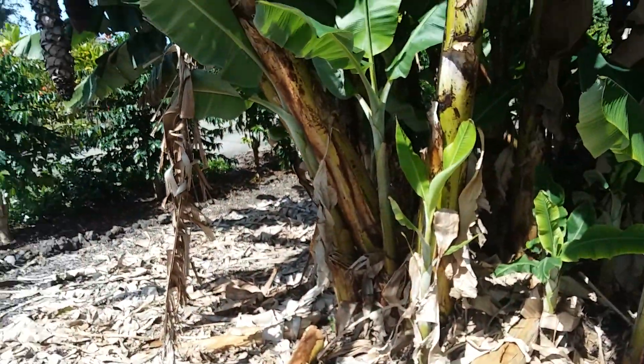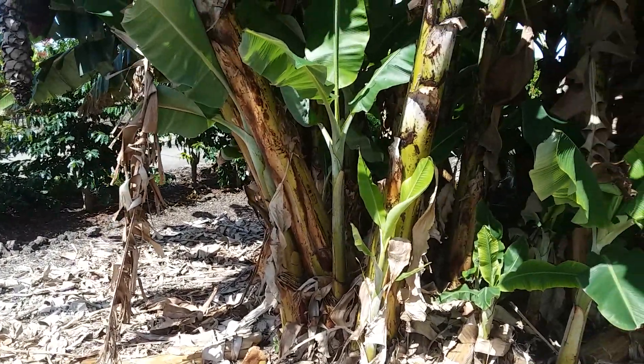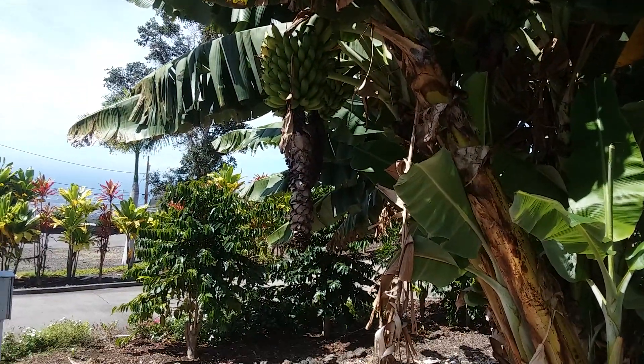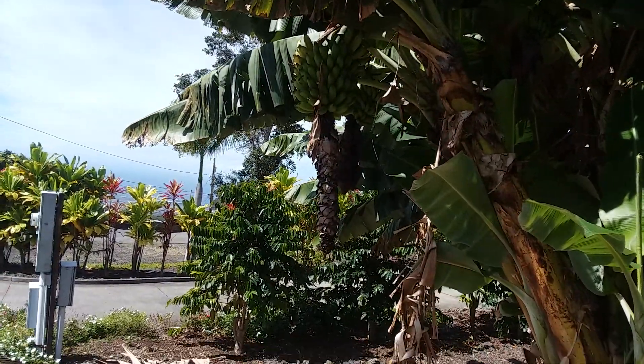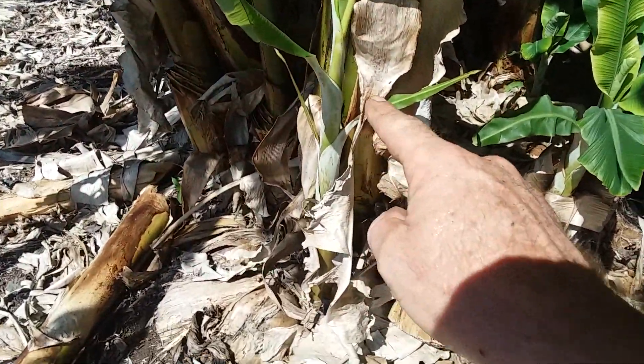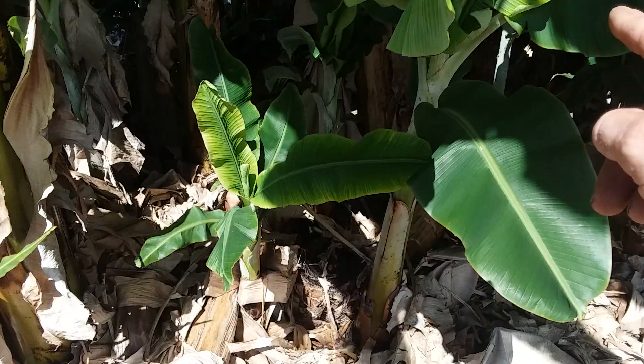The reason they do that — once a banana tree grows a bunch of banana fruit, it never produces fruit again. It reproduces itself with little seedlings like this that come out.